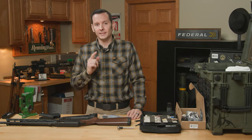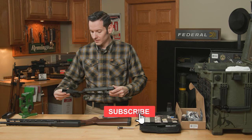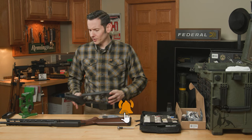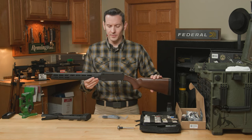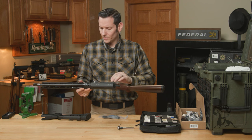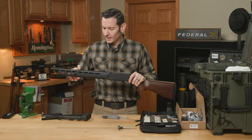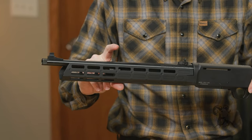Hi, Caleb with Brownhouse here, and today we're going to be installing the Midwest Industries stock on the Henry Homesteader. If you don't know what the Henry Homesteader is, it's Henry's pistol caliber carbine. It takes either Henry mags, Glock mags, and they've got a few other mag wells as well. We already installed the Midwest Industries handguard on this gun — go check out that video if you have questions. It's pretty straightforward.